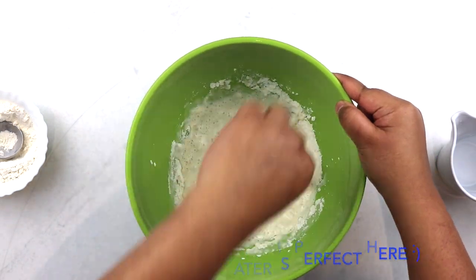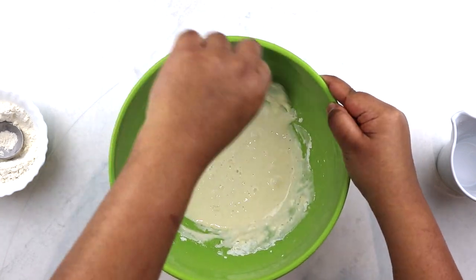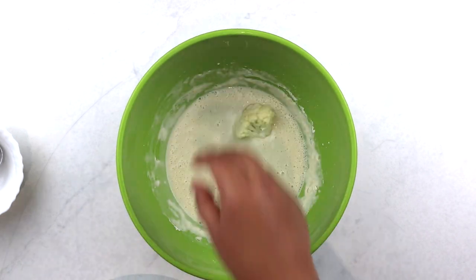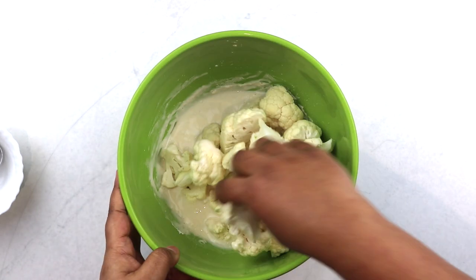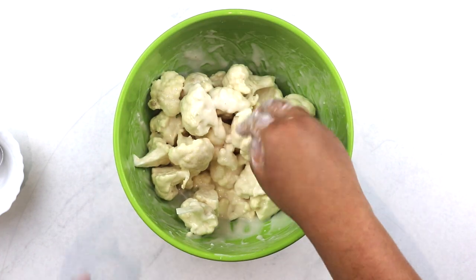We're looking for a batter that is as thick as, say, double cream — a pourable consistency that is fluid enough to get into the nooks and crannies of our cauliflower florets. Cut the cauliflower into bite-sized pieces, add them into the batter and give it a good mix, ensuring that they're well coated.